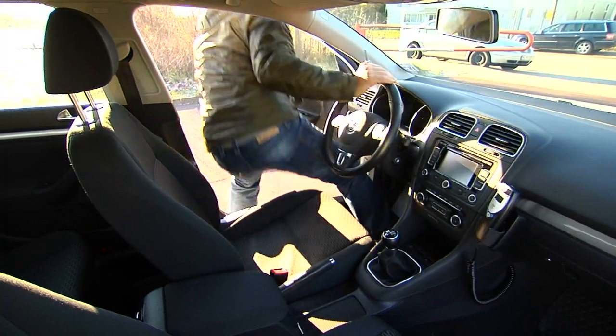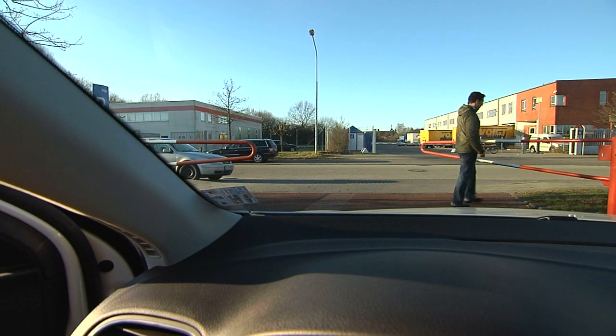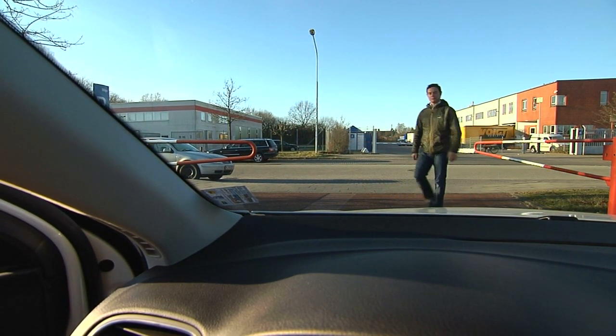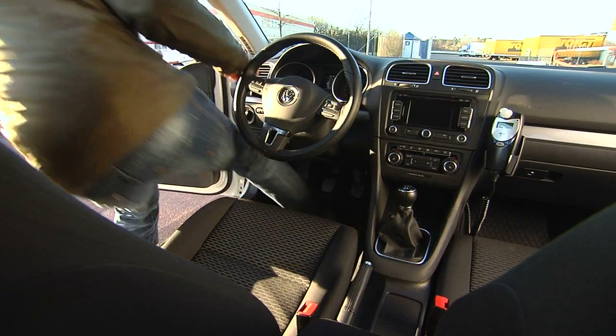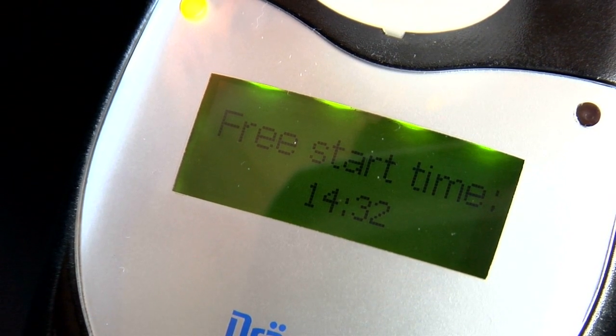When you turn off the engine, a restart period begins. During this time, you'll be able to restart the vehicle without having to take another breath test. The display will show 'Free start time' and the time remaining to restart the vehicle.